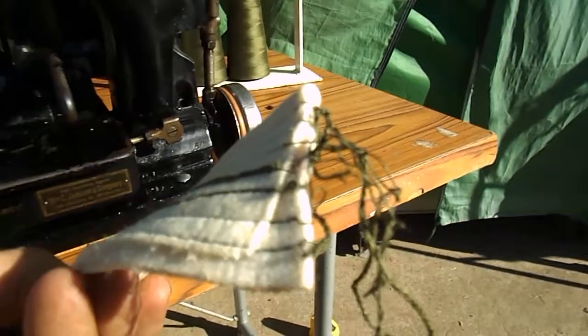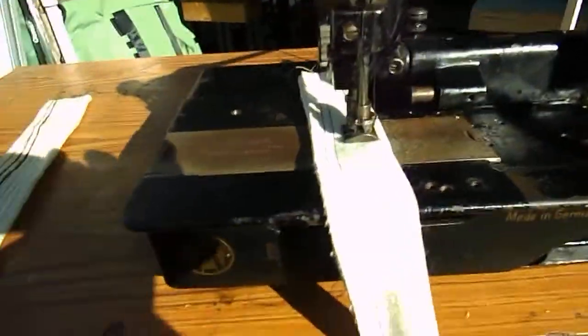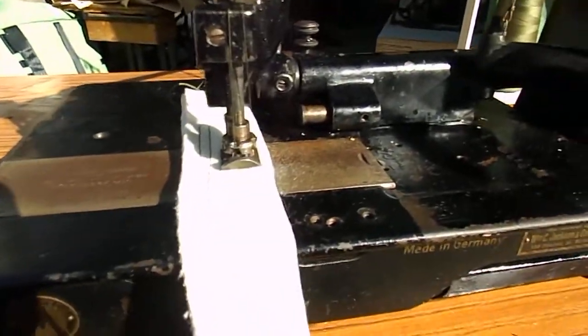So here we're sewing. There you can see it's a thick blanket, a nice firm solid blanket. So we'll try and get this going to see what happens.